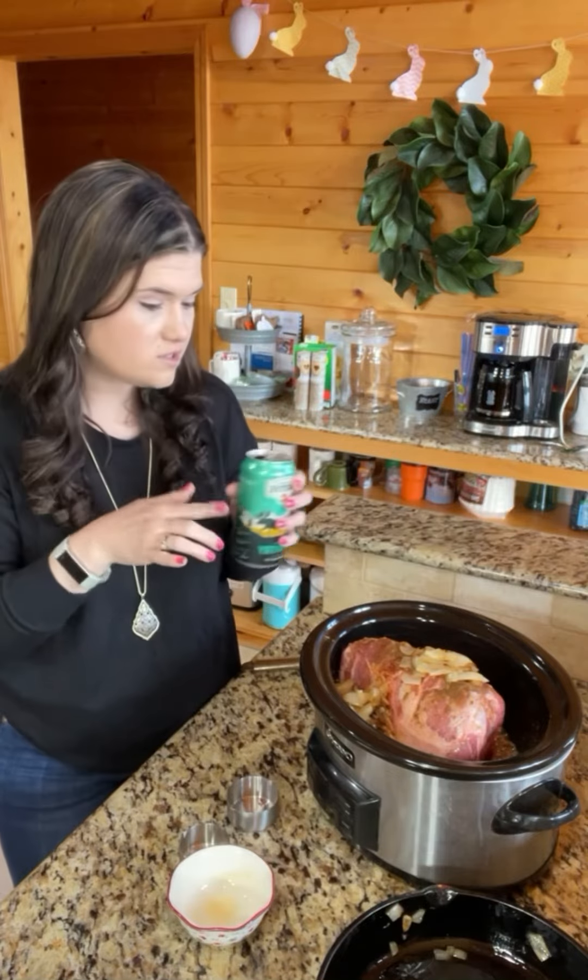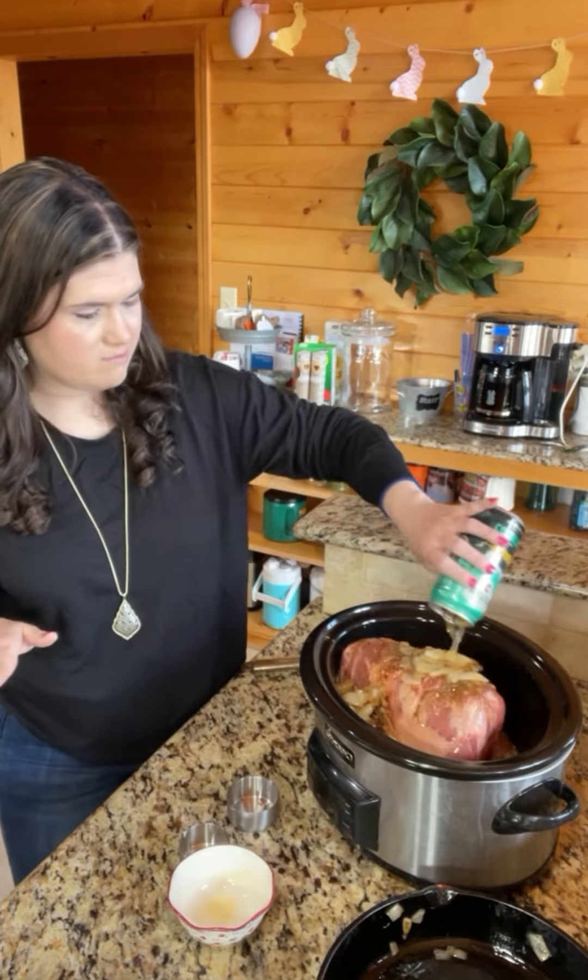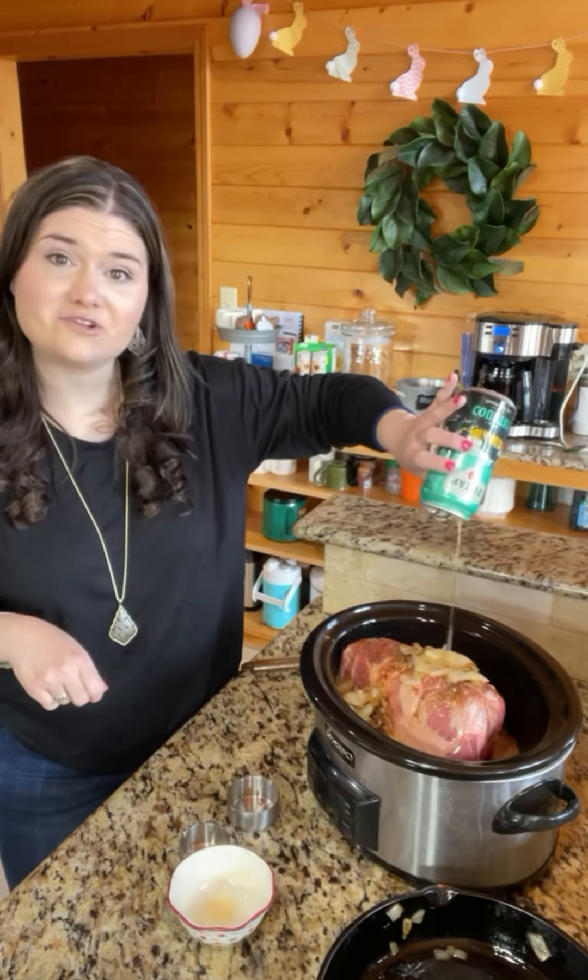You can put it on low for six to eight hours or high for four to six hours. I'm gonna get that mixed up and get it ready to go, and I'll show you guys later what it's gonna look like.